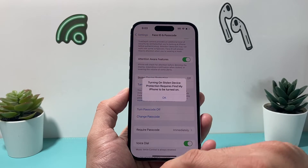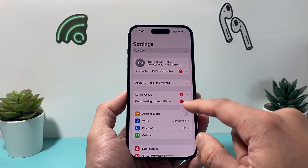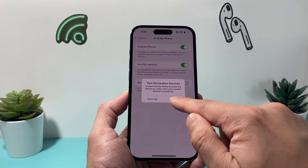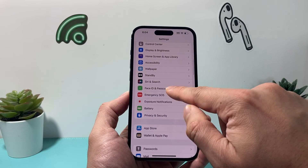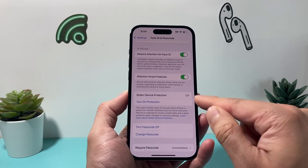All you need to do is turn that on. It also requires Find My iPhone to be turned on. So go back and ensure that under your iPhone, under Find My, you have Find My turned on. Once we have that turned on, we'll go back to the settings under Face ID.